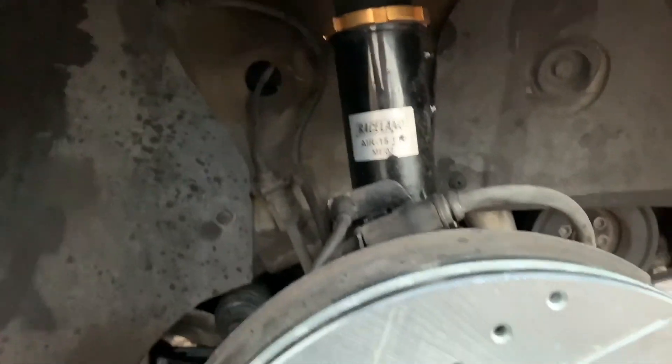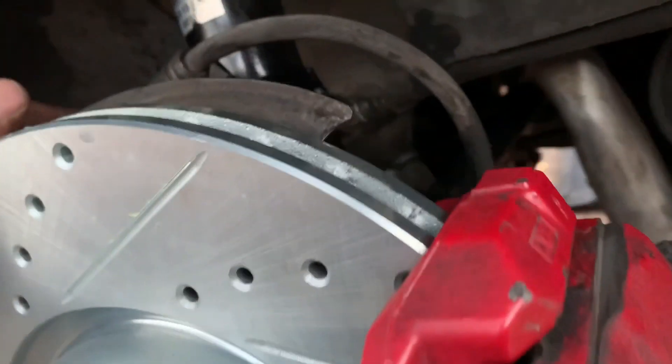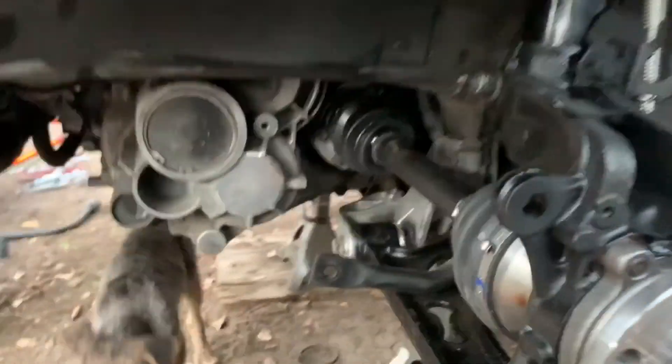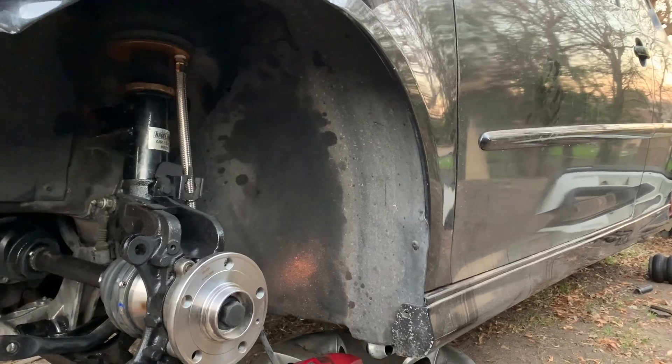I'm pleased to announce that the passenger side now has the bag, control arm, inner and outer tie rod, brakes, rotors, pads, axles, and hubs all in. I'm about to put the brakes on this side and then all that's left is the sway bar links, and then I can move to the back. The back is pretty easy — just one or two bolts — and then run the lines. Home stretch.